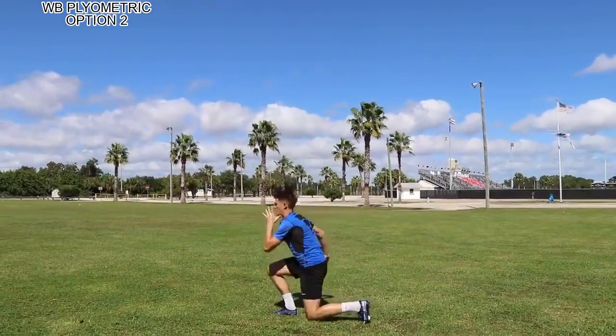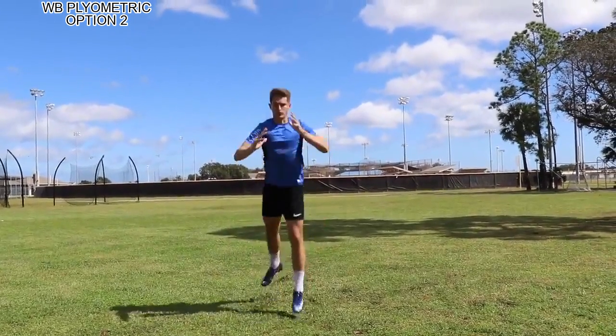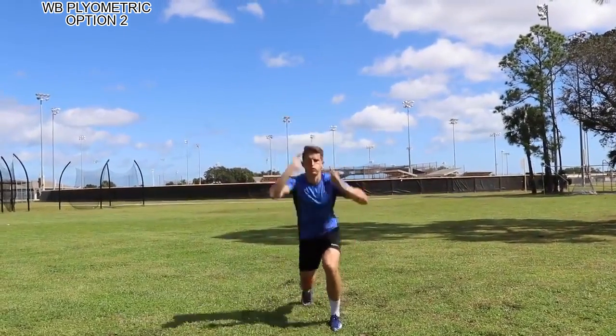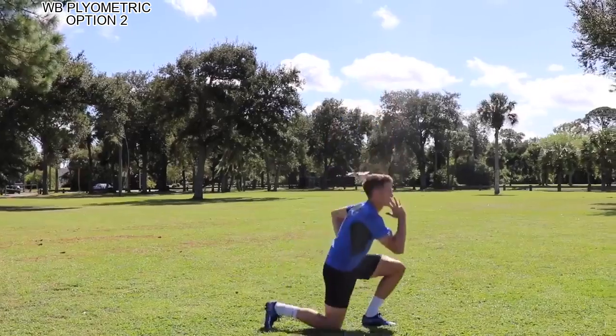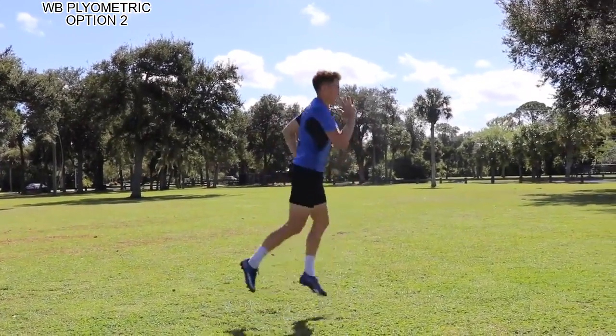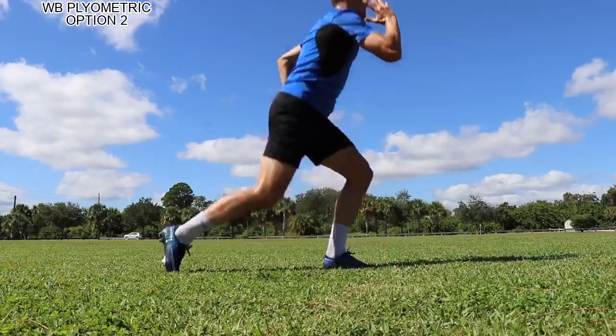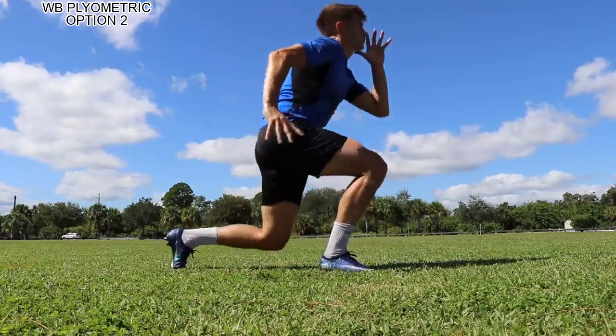The next one — think about the opposite arm and knee just like you're sprinting, using your sprint form, and trying to lunge while you split jump up as high as you can off the ground with good posture, good arm pump, putting more emphasis on single leg explosiveness, which is going to be a speed enhancer.